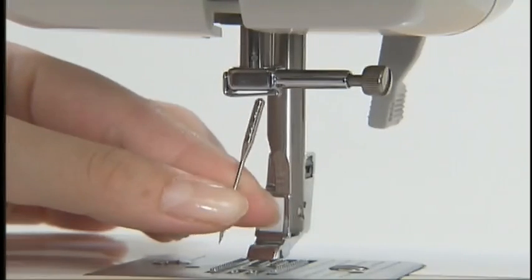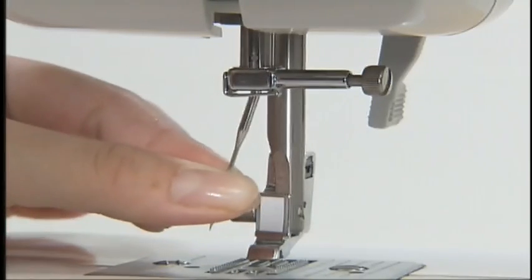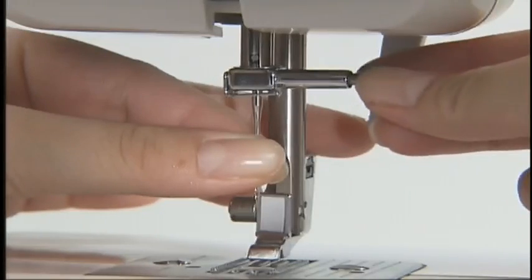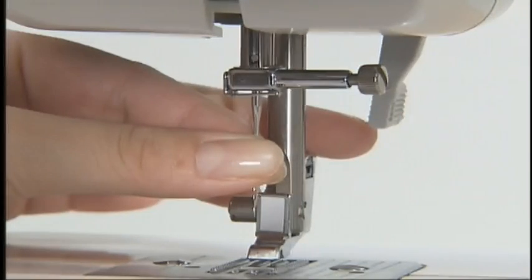With the flat side of the needle toward the back of the machine, put the needle in until it touches the needle stopper. While holding the needle with your left hand, use the screwdriver with your right hand to tighten the clamp screw.